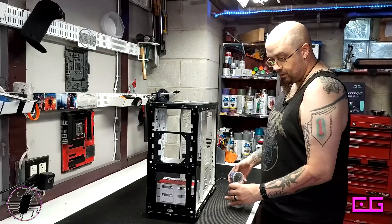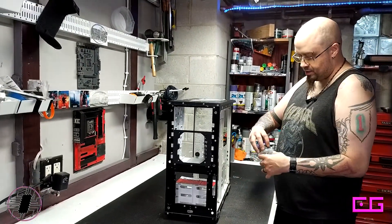Now we're going back to putting it back in — let's join the action. Now we start putting things together.